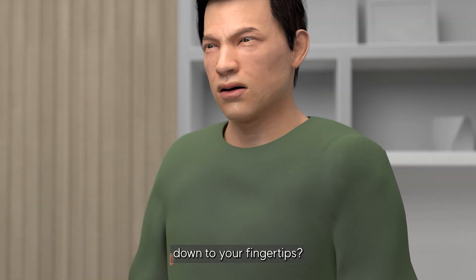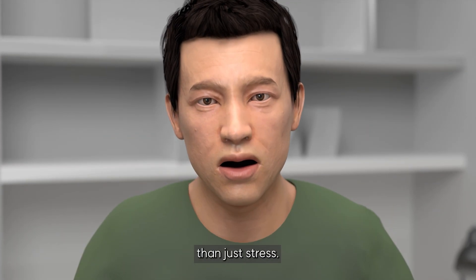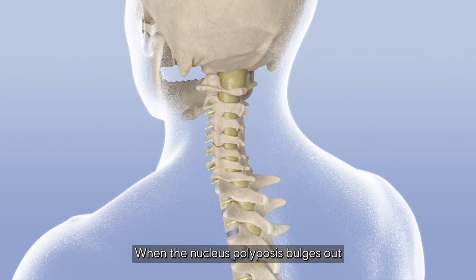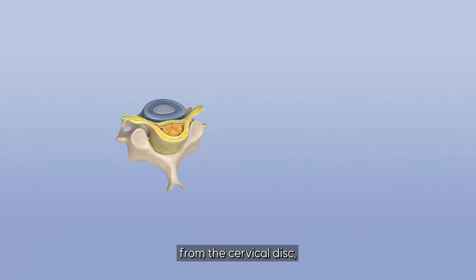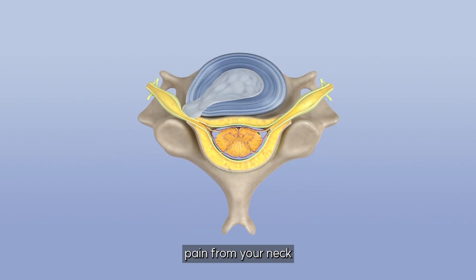Ever feel neck pain shooting down to your fingertips? That tingling might be more than just stress — it could be a herniated disc. When the nucleus pulposus bulges out from the cervical disc, it compresses nerves and causes pain from your neck all the way down your arm.